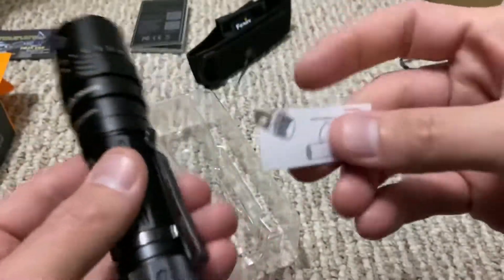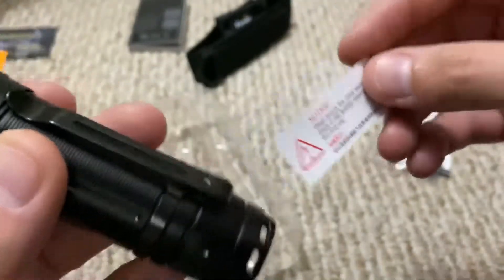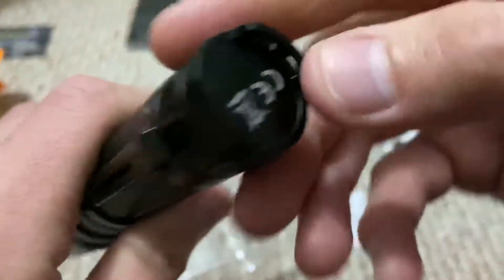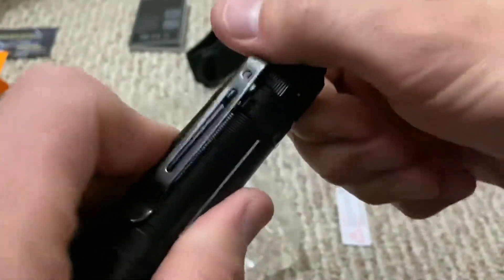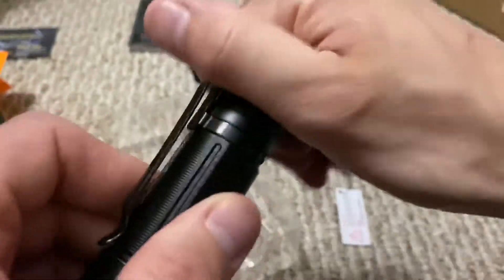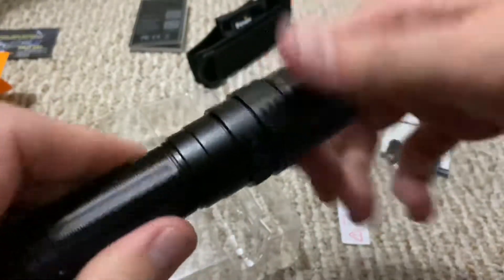I'll go ahead and tell you now — I spent five minutes trying to get the tail cap off, but I finally realized it doesn't come off. This does not come off, at least not to my knowledge. So basically the only way you can open it is through the head.